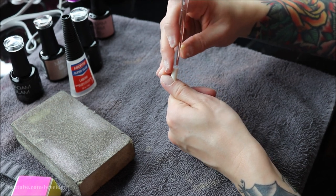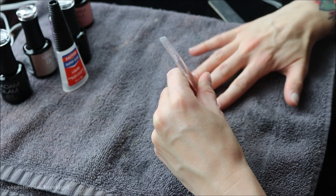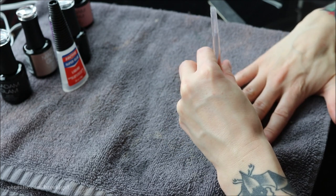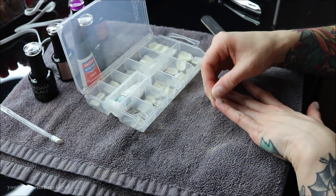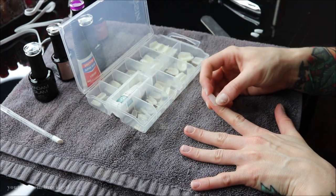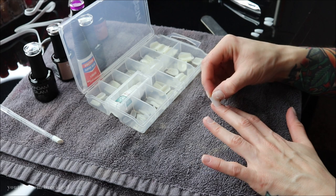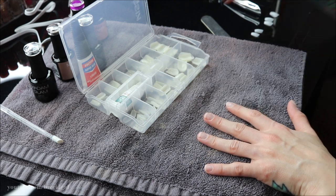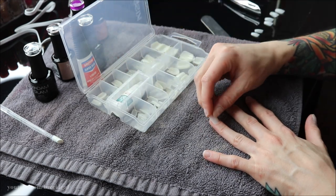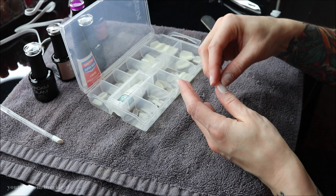Make sure you guys stay tuned for the whole video because I do have a coupon code you can use for Madame Glam nail polishes — wait for the end and you'll get that. Now that my nails are all buffed and cuticles pushed back, I rinsed them under water to get rid of the dust. I'm sizing up each fake nail to each finger and laying them out in order, because you want the correct size — too small is uncomfortable, too big will lift and pop off.